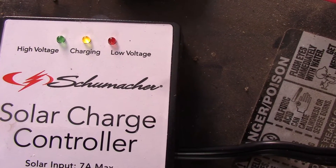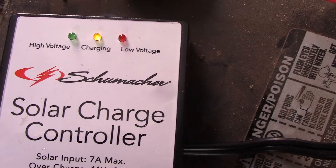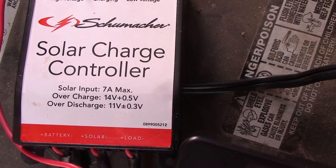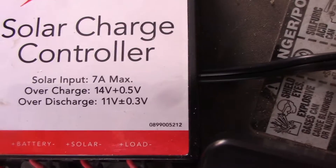Now it's back to charging because it dropped down to about 13.2 or 13.3, and now it's going to charge back up to 14.2 or 14.3. Remember, your car alternator runs at 14.4 — that's what your battery in your car is getting charged at.